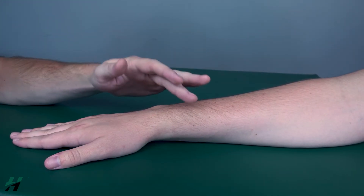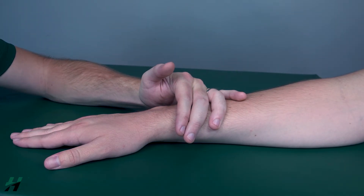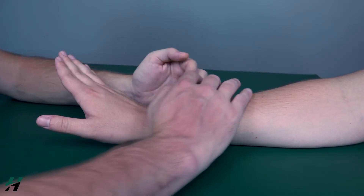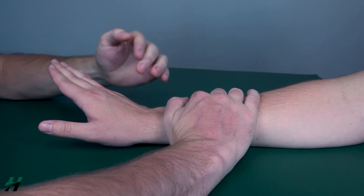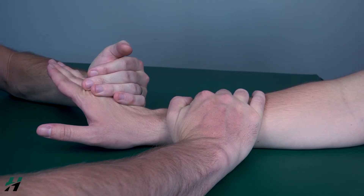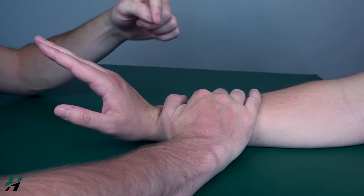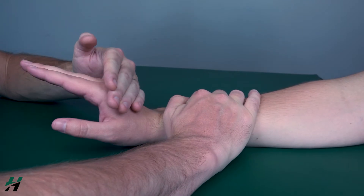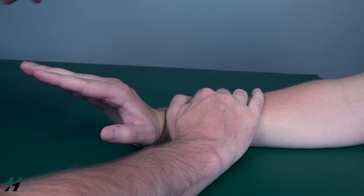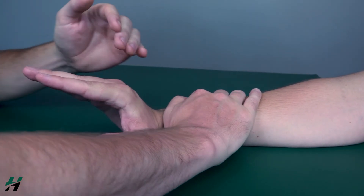Stabilize the forearm and have your patient bring their hand into each position, then add resistance. For the ulnaris, apply resistance radially and into flexion — resist me, three, two, one. For the brevis, add resistance into flexion — resist me, three, two, one. For the longus, push ulnarly and into flexion — resist me, three, two, one. Very good.